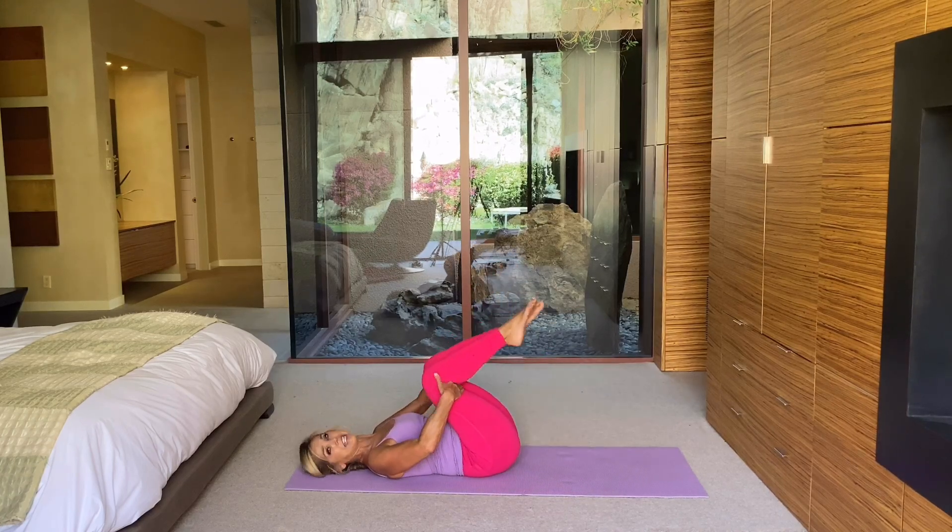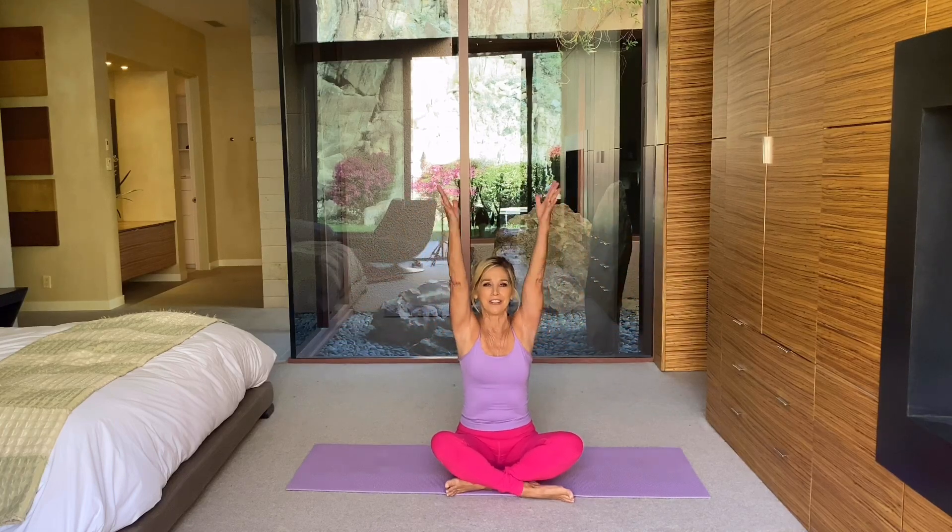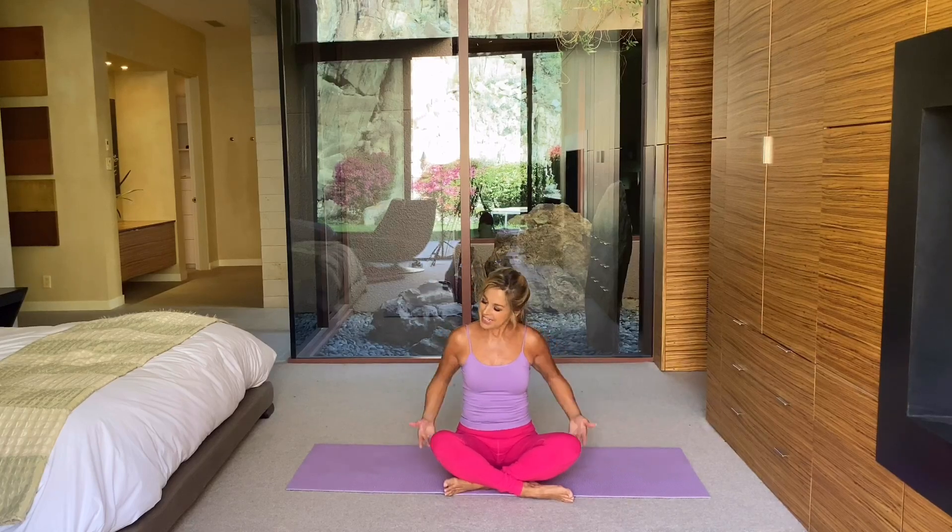Slowly bring your knees to your chest and roll up. Let me see that beautiful, happy, smiling face. Take a deep breath together — bring in the oxygen. I call this my moving meditation. Exhale out any stress. Take a deep breath together, bring it in, inhale as deep as you can — and just let it go. Go out and make it a fabulous day. I love you guys — stay fit at home.